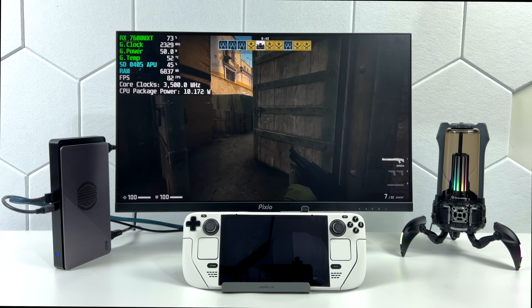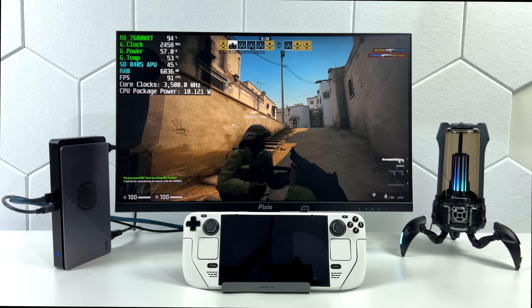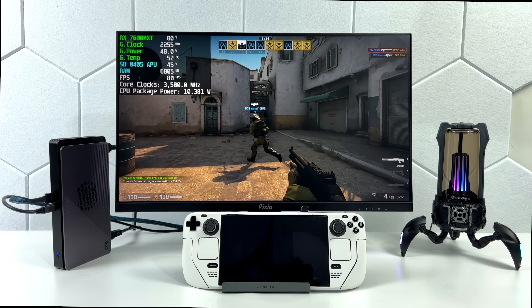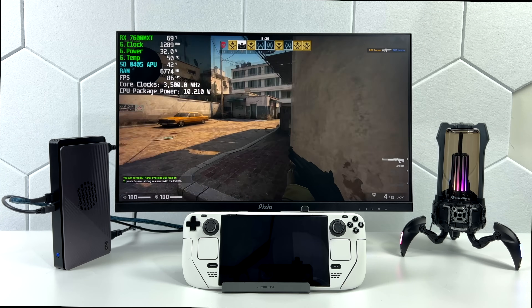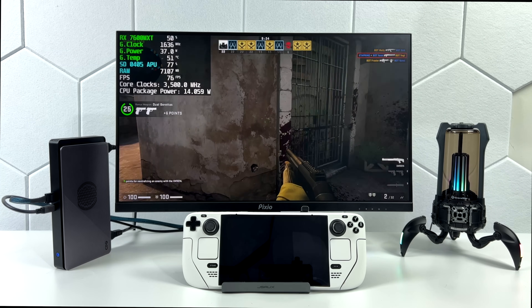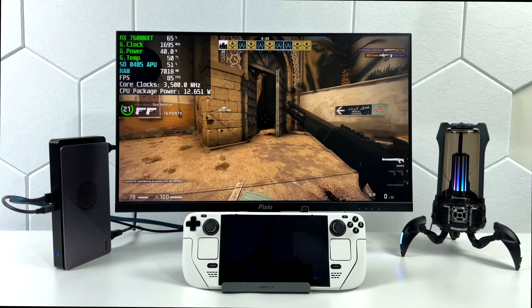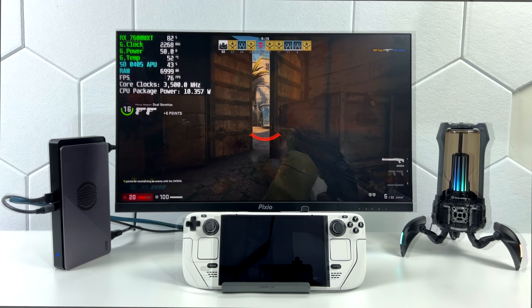First thing we're testing out is CS:GO at 1080p high settings, just straight out of the box. Take a look at Afterburner up in the top left-hand corner — the Steam Deck's APU is only pulling around 10 watts right now, and it will boost up to 3.5 GHz on all four cores. The GPU is only pulling around 32 to 37 watts, and this is really because we're bottlenecked by the Steam Deck's CPU. We just don't have a super powerful CPU here.